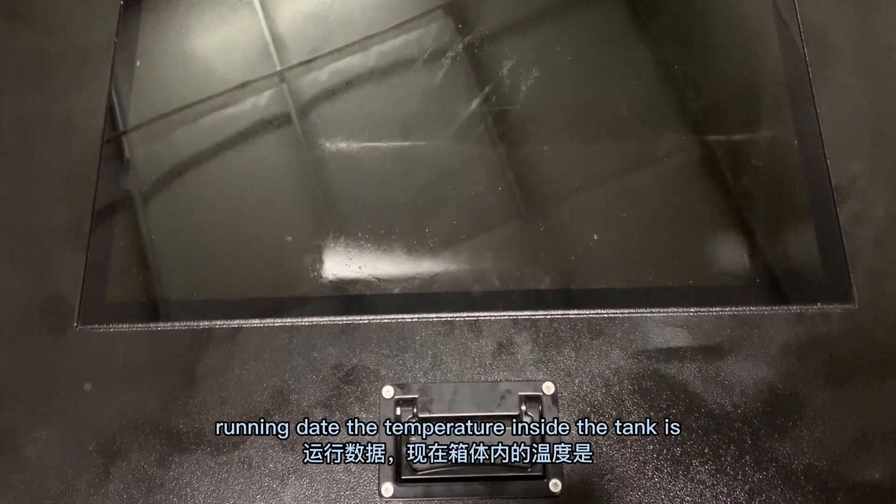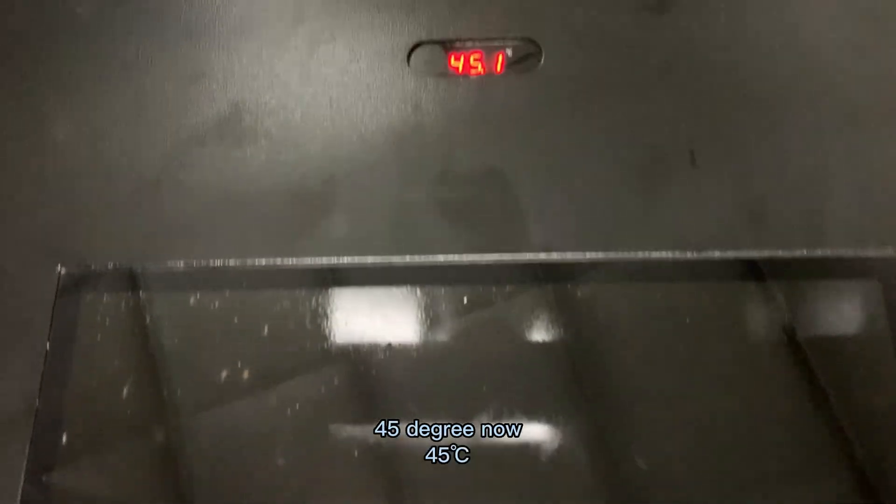Now let's go to see the running data. The temperature inside the tank is 45 degrees now.